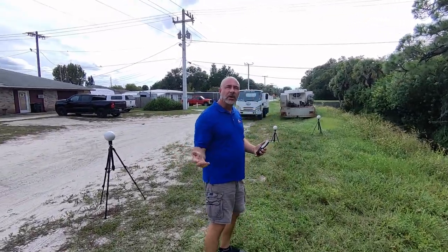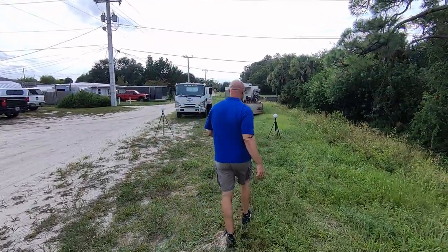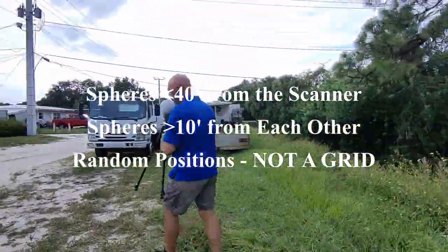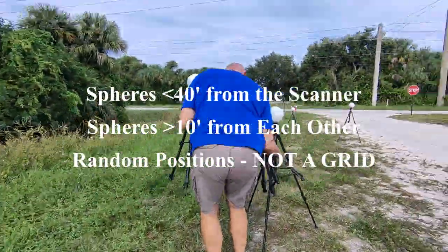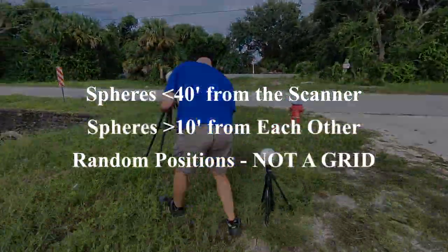Obviously this is a very abbreviated project — we would normally be moving the scanner much further and the spheres would be further apart, further away from the actual Faro scanner. But today this is just to show you how to do it. As you can see, we've moved the Faro scanner one time, and the three targets that were previously on this side of the scanner remain.